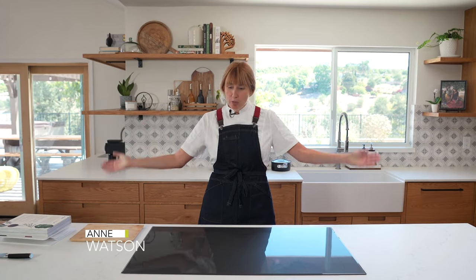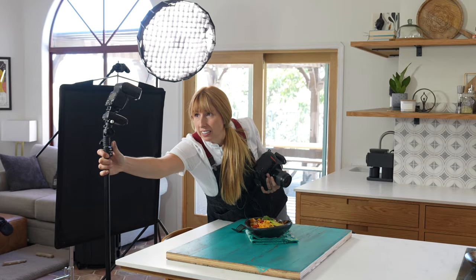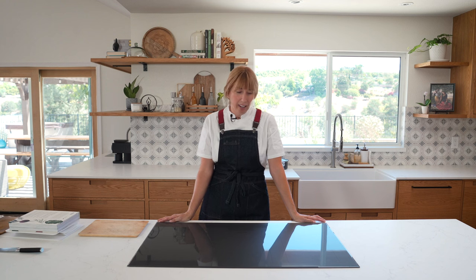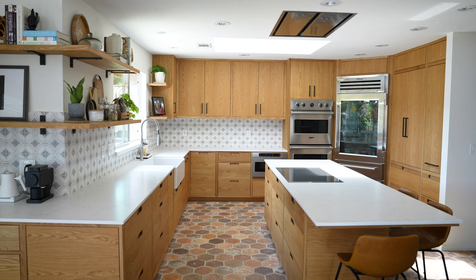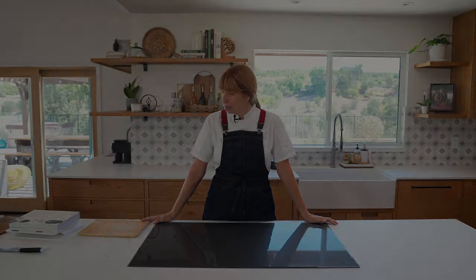Hi and welcome to the Watson Ranch. I'm Anne Watson, home chef and a woman who wears many hats. I just completed an amazing kitchen renovation project partnering with Perch, and I have life-changing, life-altering, incredible appliances that I'm so excited to cook one of my favorite recipes on with you today.